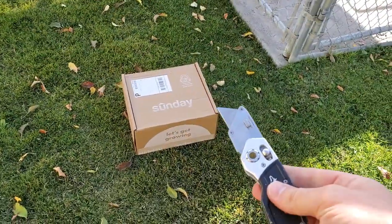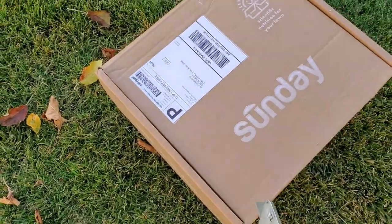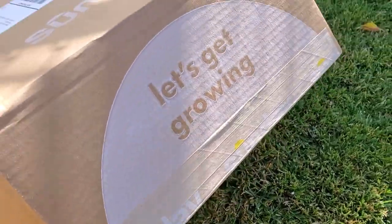Today is my second shipment. This came in the mail about two weeks ago but I'm finally getting around to opening it up. Let's take a look and see what Sunday Lawn Care provides for cool season grasses in the fall. Let's open it up — let's get growing.